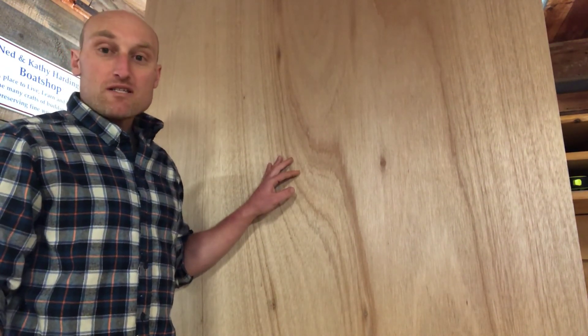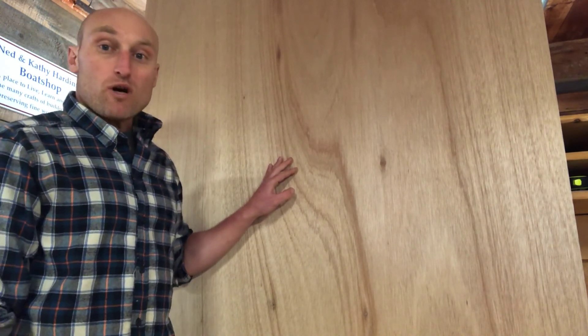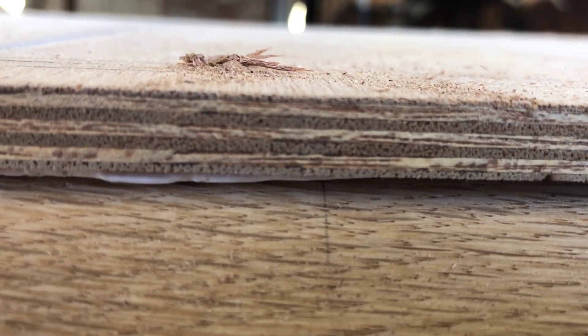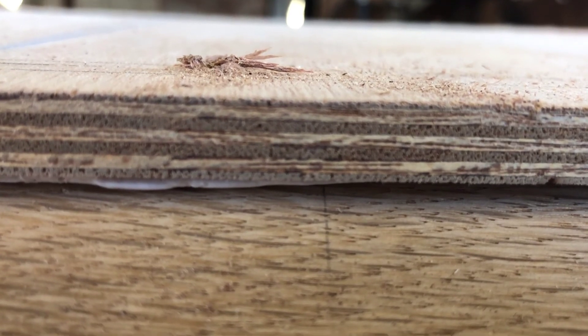There are supposed to be no voids inside any of these layers, and the glue that they use is water resistant. This marine plywood also has seven layers or plies in three-eighths of an inch of thickness, which makes it very strong and very bendable.